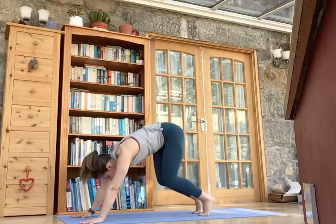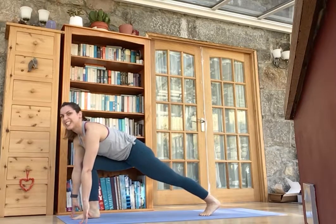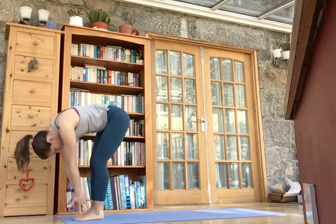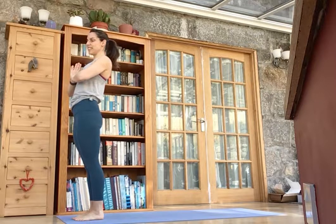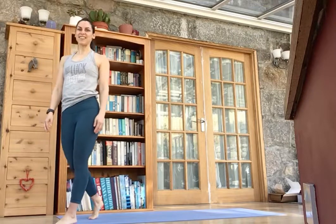Bend both knees, lunging the left foot through. Look up again and step in, folding forward. And we're just going to finish rising back to the top. And exhale, hands back to heart. So you can do a few rounds of these and let me know how you get on.